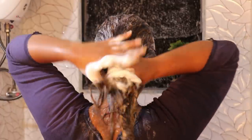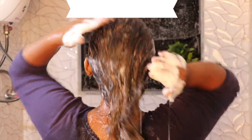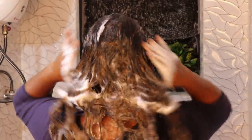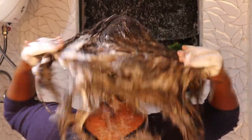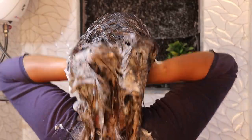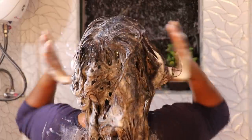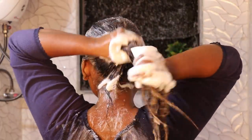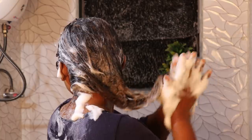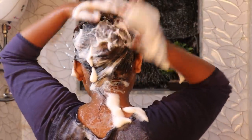I will display the shampoo product in the description or on screen so you can use it if you want. Now I will do the hair wash for the second time. The shampoo is very thick. My hair is very soft, so we can handle it. Do a gentle massage when applying shampoo. Second wash done — for the third step, you apply the main conditioner.